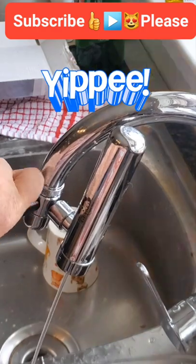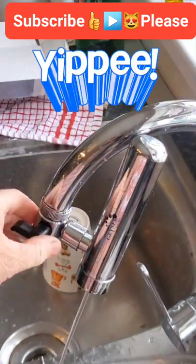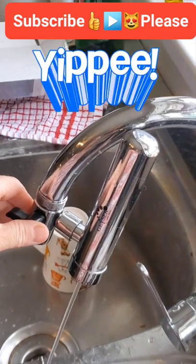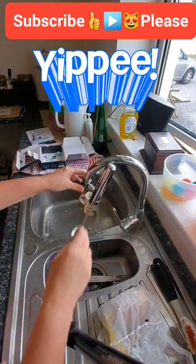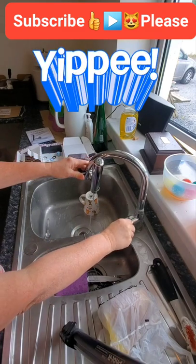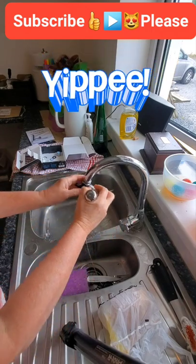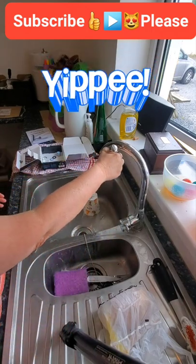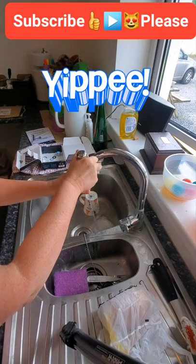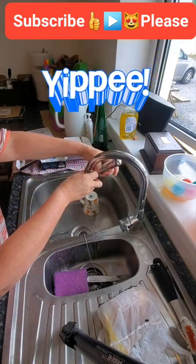Turn it on and there you have it — filtered water! It's a really good system. What I also like about this — I'll zoom out to show you — is you can increase the pressure a bit more and use it to clean the sink as well, because you can just swivel it around the sink.